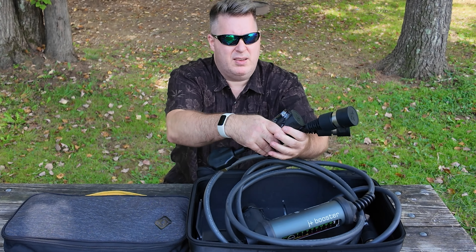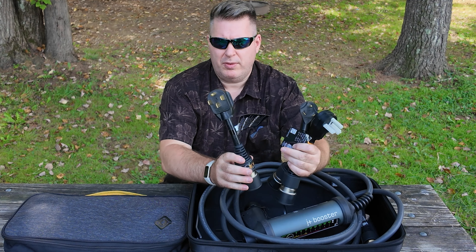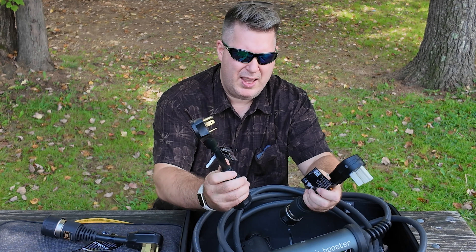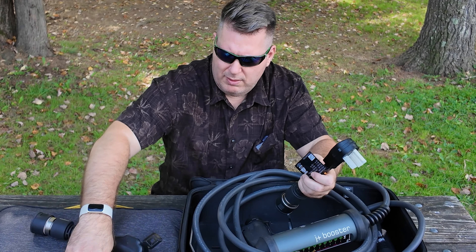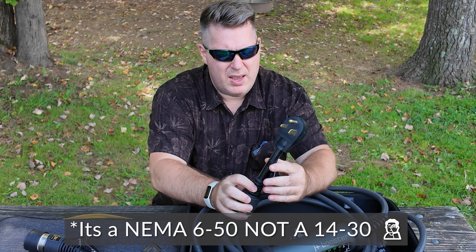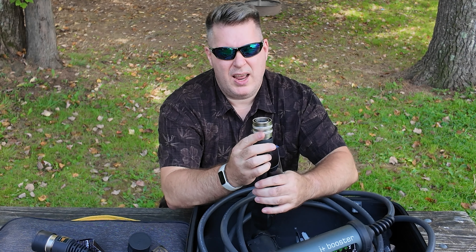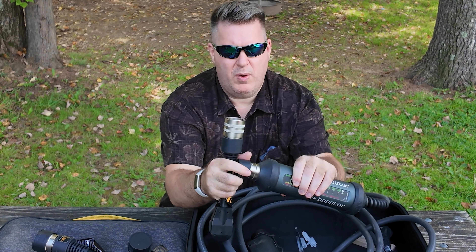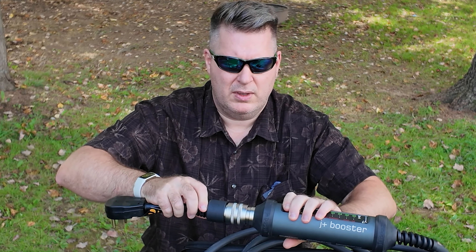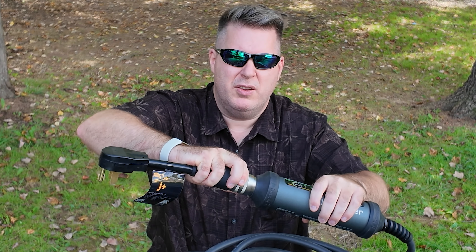We have some adapters that they sent with the unit — you can really get any kind of adapter you can think of. We have the NEMA 14-50, the TT30 which is useful if you're at a campsite with only a 30-amp hookup, and the NEMA 14-30. So if you're at an Airbnb or somewhere that only has a dryer plug, you can use that. I'll show you the connection — you have this red dot on the adapter and a red dot on the unit itself. You line those two up and it snaps together, very solid and firm. To remove it, you just pull this and it comes right out.